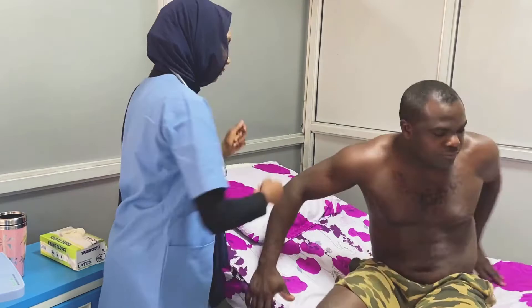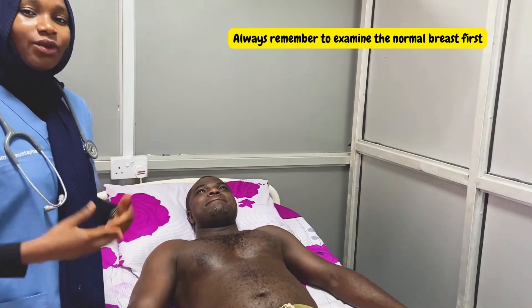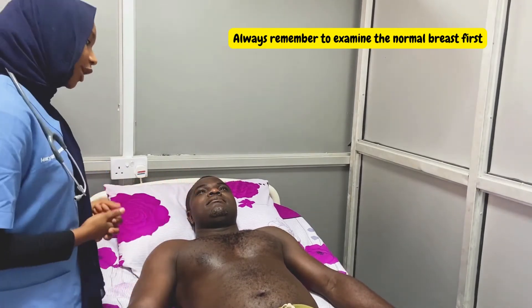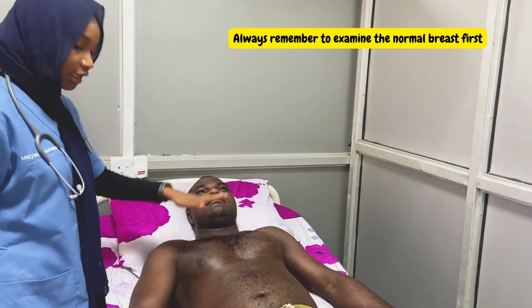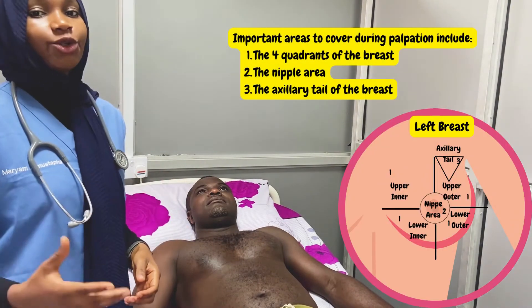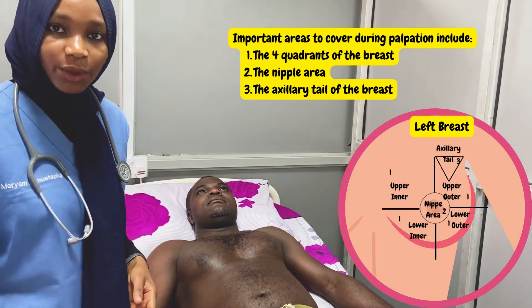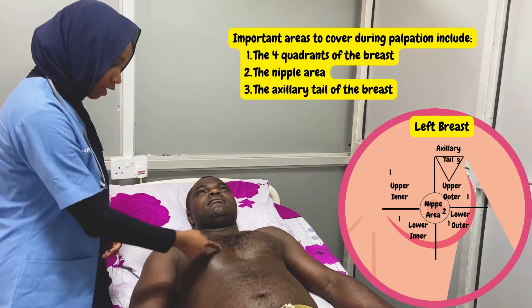That is our inspection. The next step is palpation. To begin our palpation, we need to start with the breast that is normal, so we need to know which breast is abnormal. Can you please show me which breast you felt a lump in? For palpation, there are six areas you need to be seen covering, which includes the four quadrants of the breast, the nipple area, and the axillary tail of the breast. To identify the four quadrants, we simply divide the breast through one vertical line and one horizontal line.